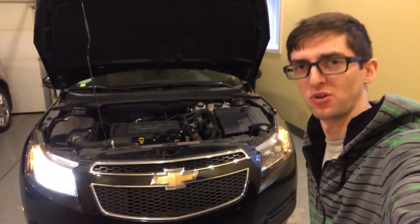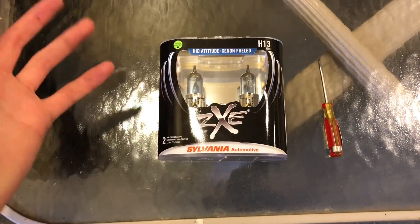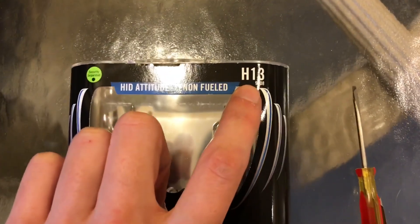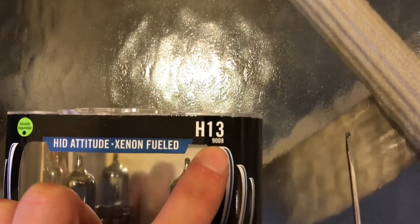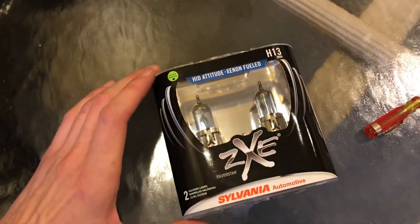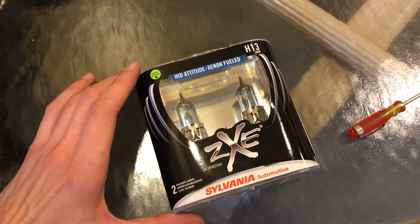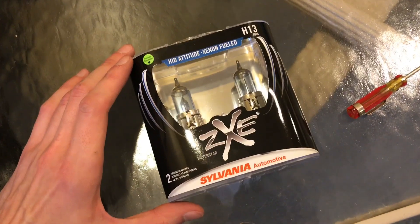This video I'm going to show you how to change a headlight on a 2011 Chevy Cruze. You're going to need your hand, H13 replacement bulbs — and remember when you replace bulbs, replace both — and a little screwdriver. Now if you're going to be doing nighttime driving, I suggest you get an actually good bulb, not a cheap $10 one where you can barely see.